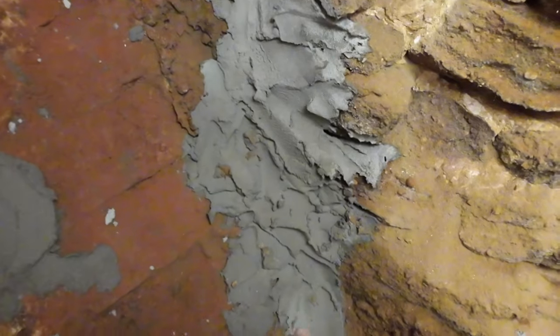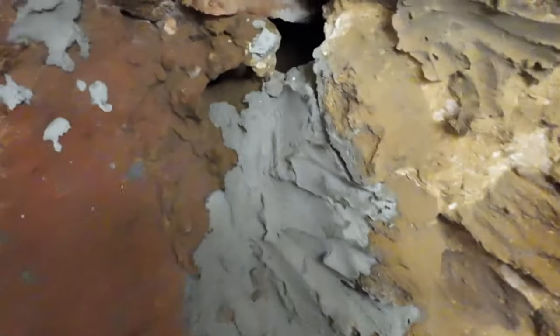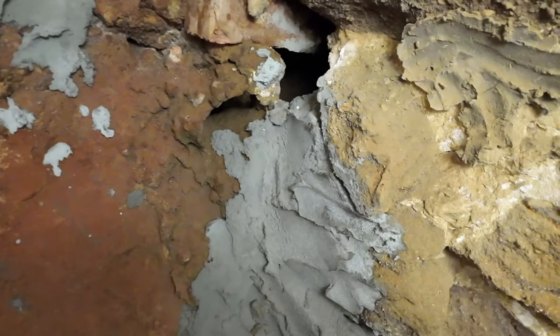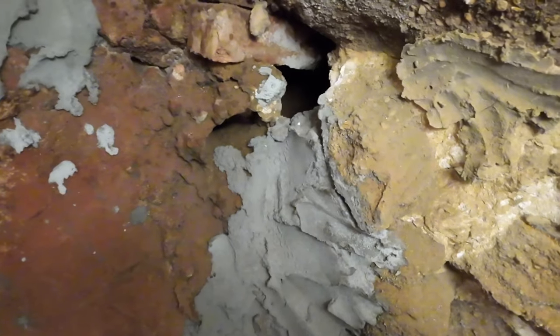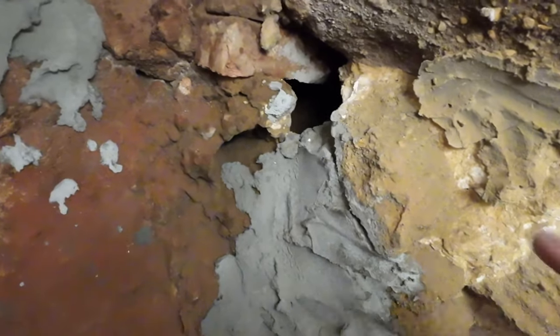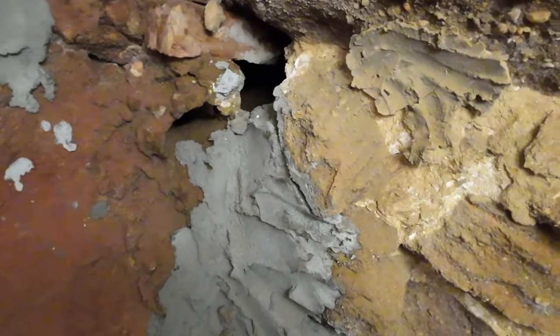There was a hole in the bottom here, so I took some thin-set mortar and filled that in. Now there's a remaining hole here and there's a cavity in there that's pretty big — there are actually two red bricks in there, so that's how big the cavity is. I was going to try and pump concrete in there, but I have this idea, and some folks made the same comment on the video.